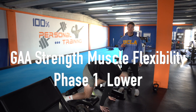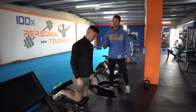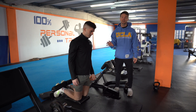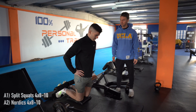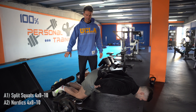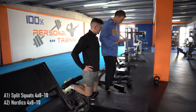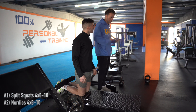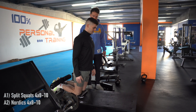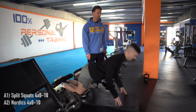You can hop in there. Nordics are super central — it's a fun foot-elbow exercise as well. Fall forward as slow as you can, keeping straight from your shoulder down to your hips, then pull yourself back up using your hamstrings. Hips forward, squeeze the glutes.